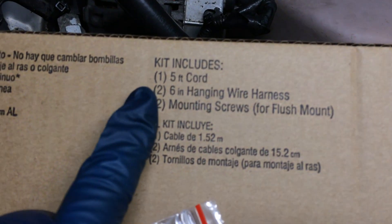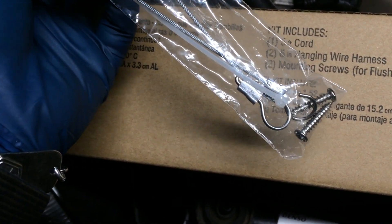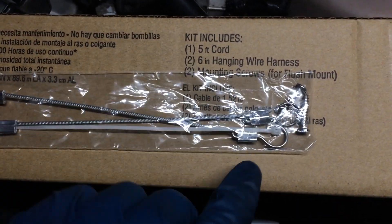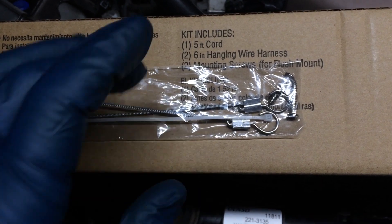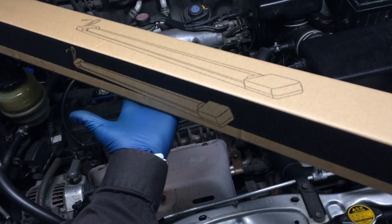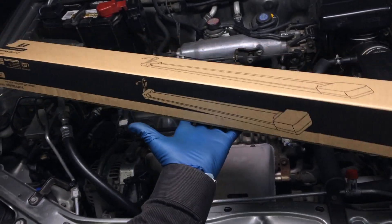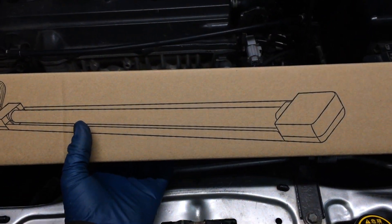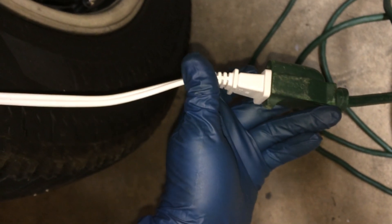It has a 5-foot cord. It comes with a 6-inch harness and two mounting screws. This is a nice harness — it's wire rope, it's crimped, with an open end on one side and closed on the other. You could use this to go right in — just get a couple little hooks and put some sheetrock hangers somewhere in your ceiling where you need it, go in with a hook instead of a screw and loop that on there and you'll be set. It's just got a regular plug, so no hardwiring or anything, and there's no ground on the plug either, so it's even easier to find a place to put it, especially if you've got an older garage.